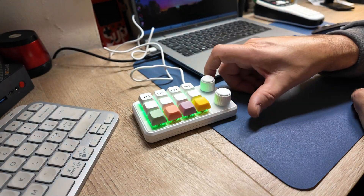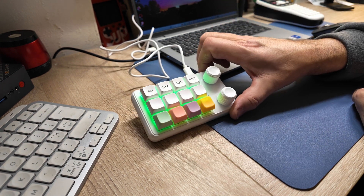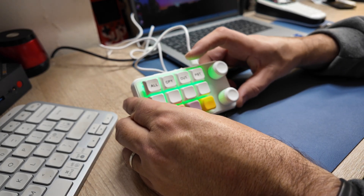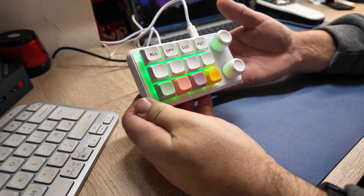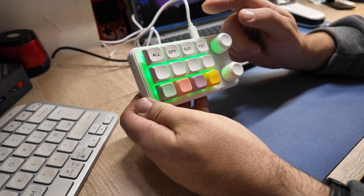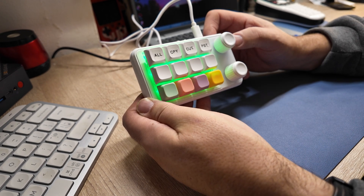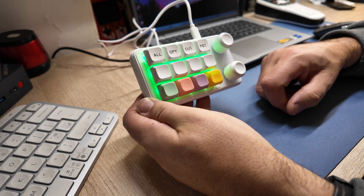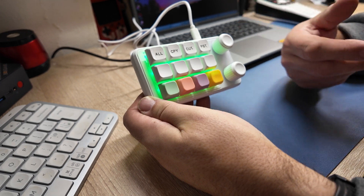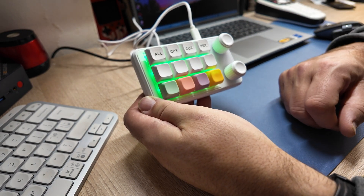It does work on Bluetooth — there's a little on/off switch on top — but the lights don't work over Bluetooth. Even though it has a battery built in, it disables the lighting effects when running off Bluetooth alone. In all honesty, with the cable plugged in you know it's never going to run out of charge, and this is typically used next to your machine rather than wandering around the house with it.